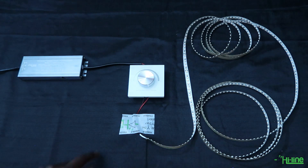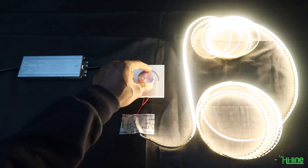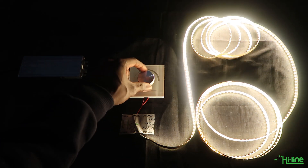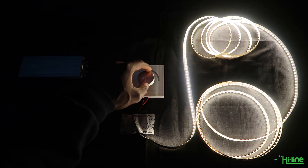The knob itself is just an on and off button to turn the LED strip on or off. You can rotate the knob to increase the brightness of the LED strip, or rotate it in the other direction to decrease the brightness.